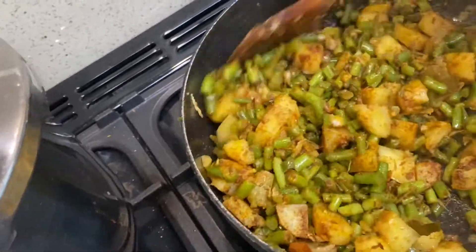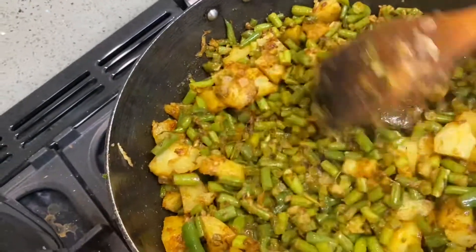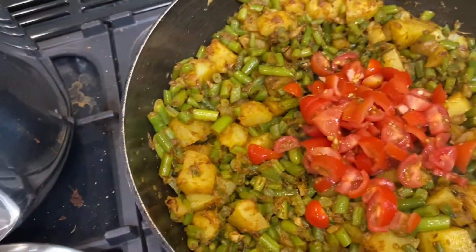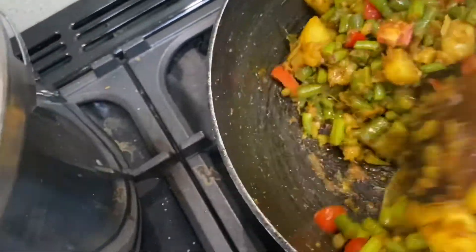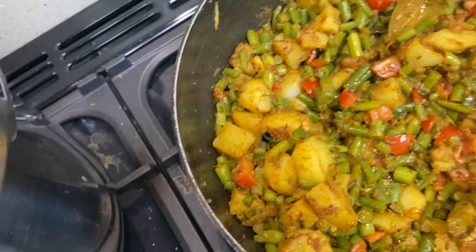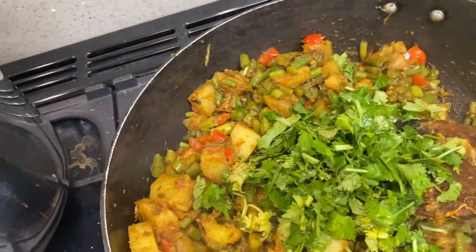Cook it on low heat for about two minutes more and then we're done — it's that easy and that quick, and it tastes so nice. It's all mixed in properly. I'm going to cover it and cook it for about two minutes. I'm going to add in my chopped tomatoes — you can add them with the spices as well, but I like them just a tiny bit cooked. I'm going to let it cook for one minute, then turn the gas off and add some fresh coriander. And it's all done.